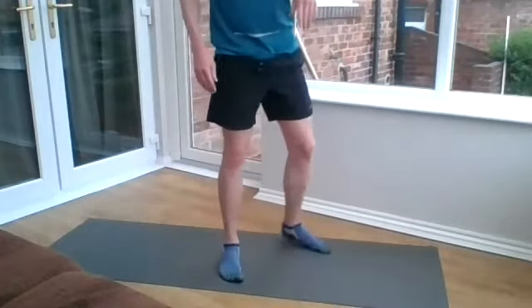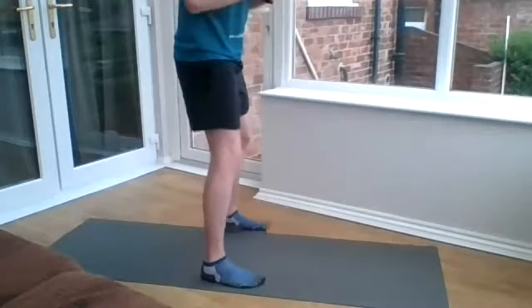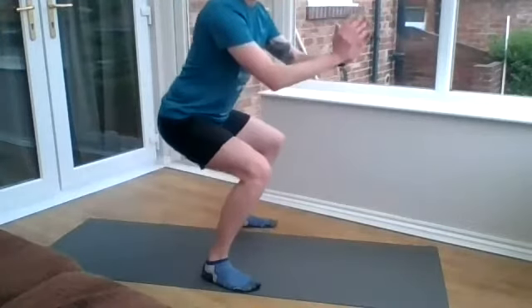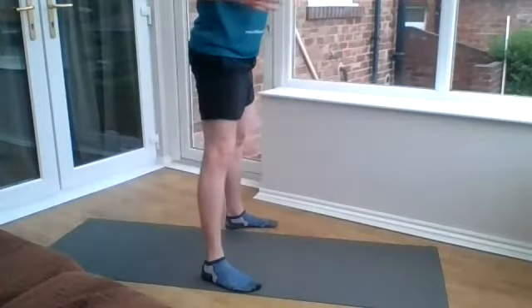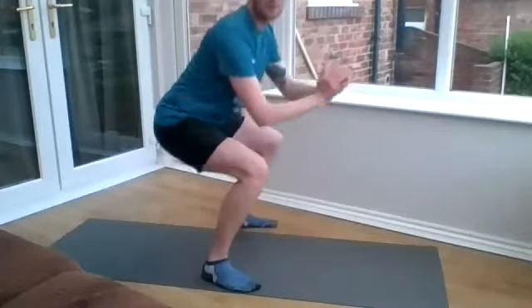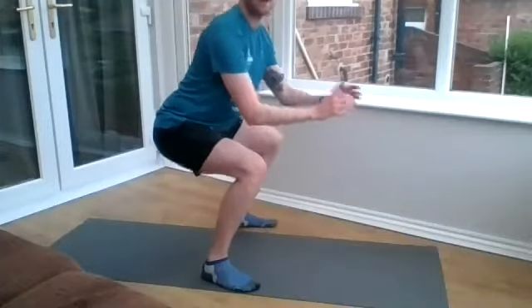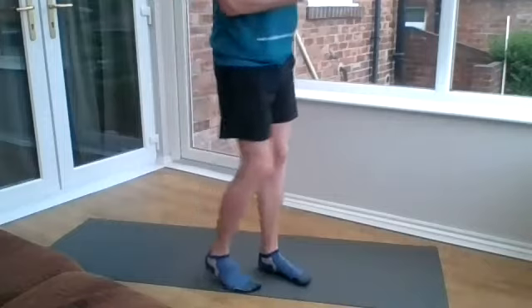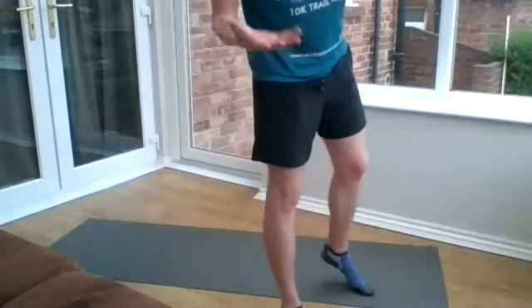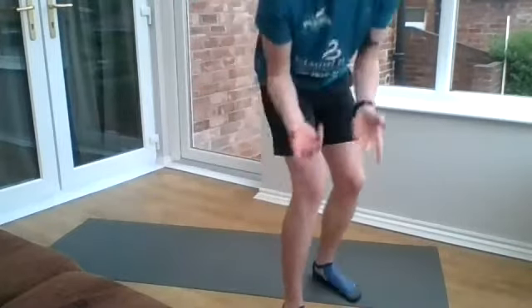Number five is pulse squats. Just lowering yourself down into a squat, about halfway up and then pulsing for anywhere between five and ten, then up, reset yourself and back down. Make sure your bum's travelling back, your back's nice and straight and your knees aren't travelling forward. That's at your pace — however many little sets or reps you want to do, that's absolutely fine.